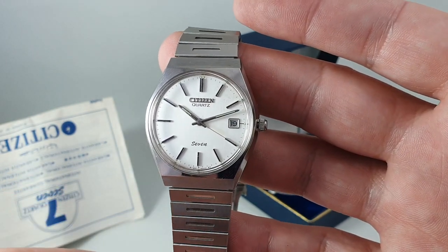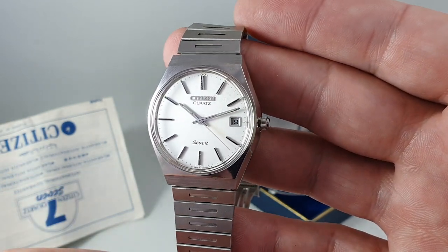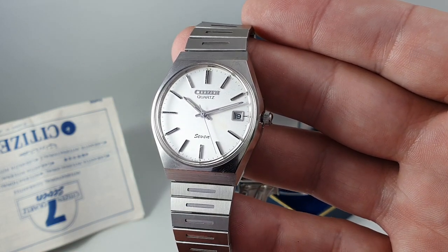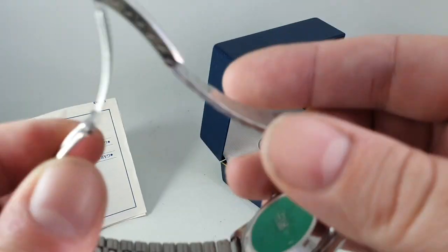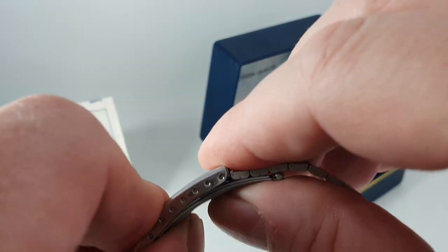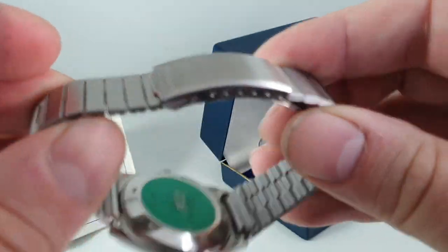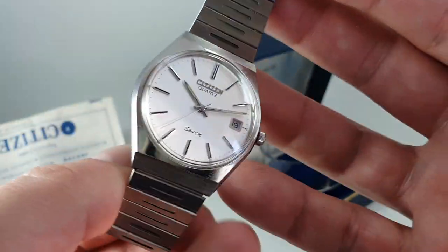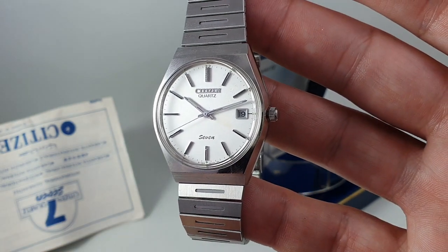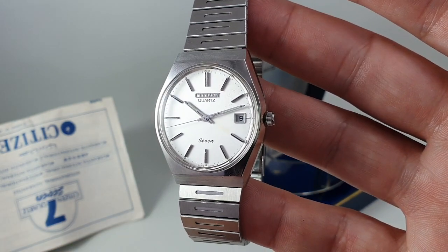But other than that, it's as close to getting a brand new watch from 1983 as you're going to find. Very difficult and rare to be able to buy a new old stock watch for us — we can't just go and order six of those and twelve of those, not a chance. So when something comes up this good, we're going to buy it.